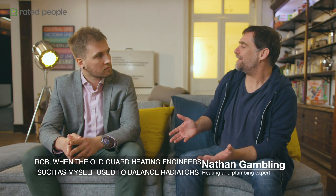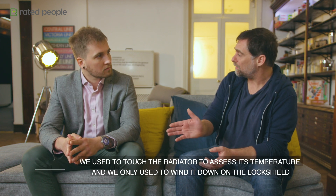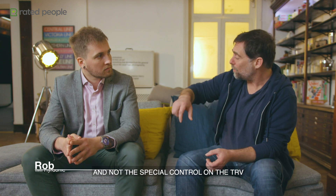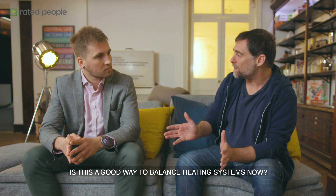Rob, when the old guard heating engineers, such as myself, used to balance radiators, we used to touch the radiators to assess the temperature, and we only used to wind it down on the lock shield and not the special control on the TRV. Is this a good way to balance heating systems now?